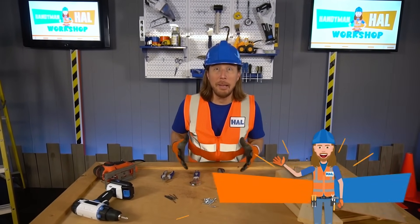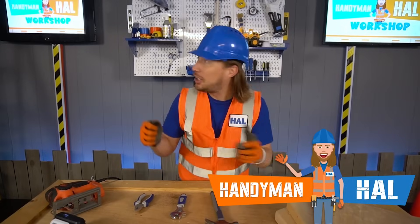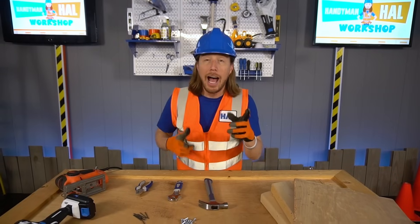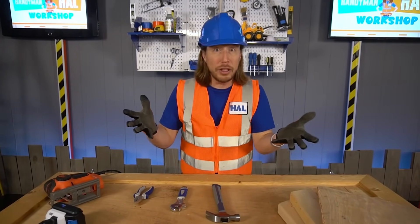Hey my friends! It's me, Handyman Howe! I hope you're doing absolutely awesome today! We're in the workshop today and I get to build something really awesome! But I really need your help! I need you to help me choose the right tool for the job today! Can you do that?